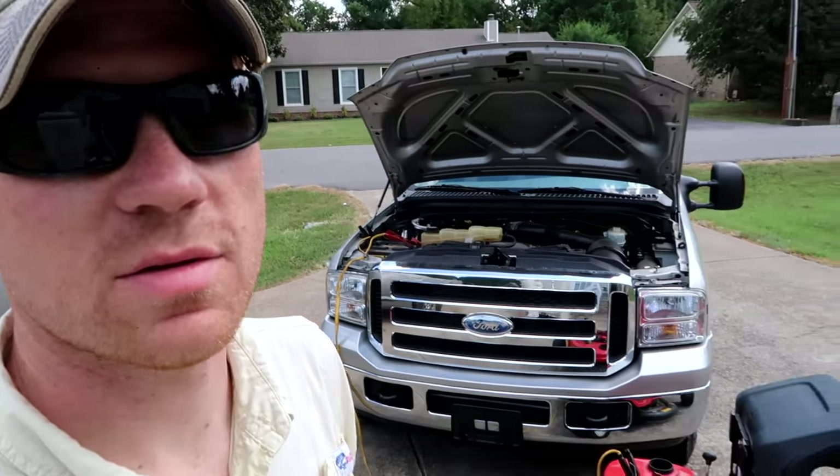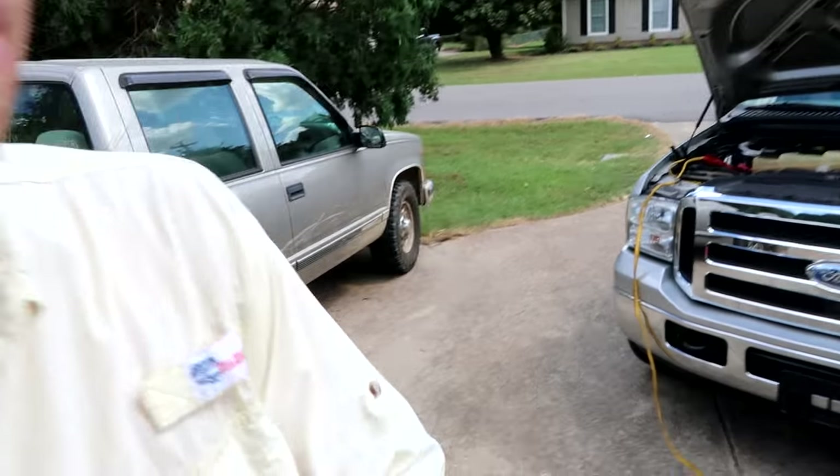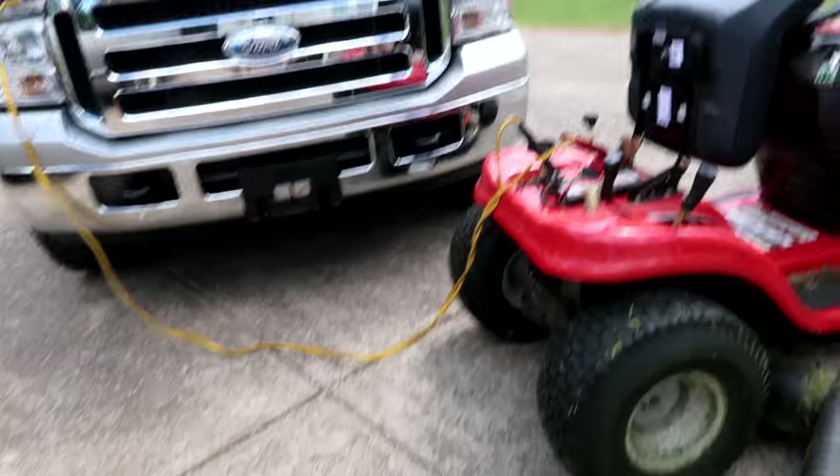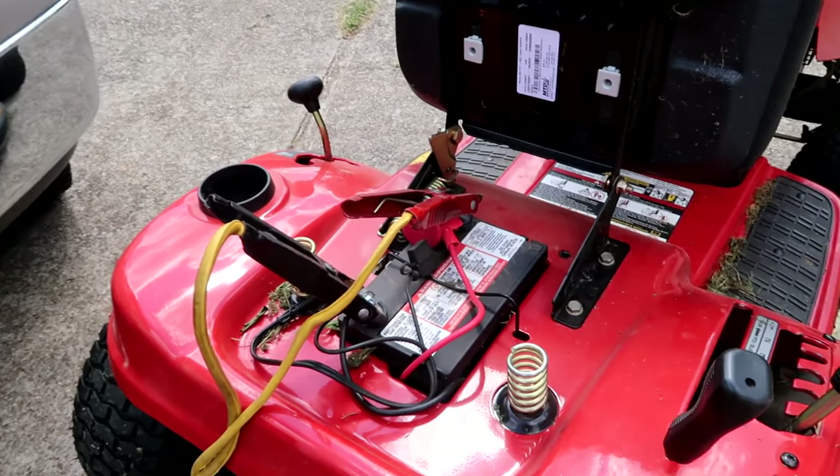However, do not have the car running and do not rev the motor of the car. If you do, you'll blow every little piece of the electronics in your lawnmower. You can see here — standard car jumper cables.